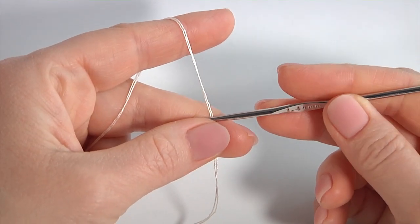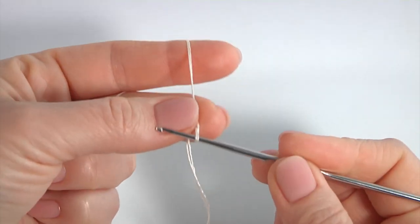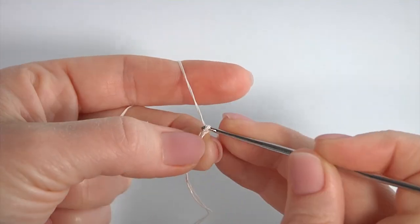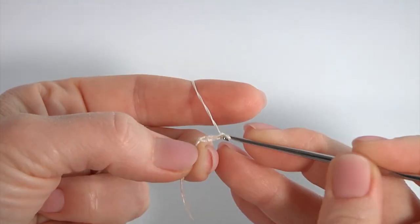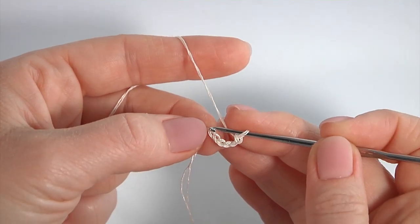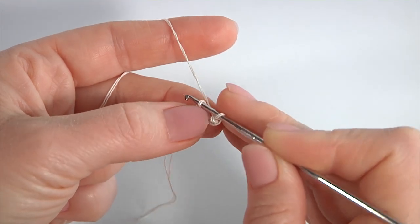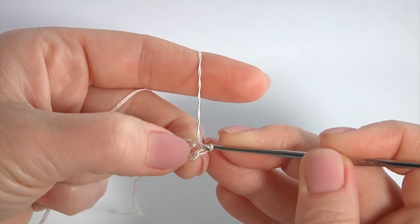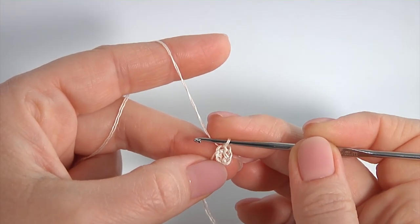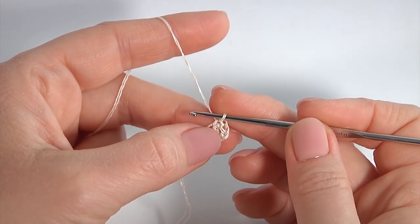Let's crochet the motif. Start the work by making a chain of 5: 1, 2, 3, 4, 5. The foundation chain is ready. Join the chain in the round by making a slip stitch into the first chain stitch. My foundation ring is ready. Now work into the foundation ring.